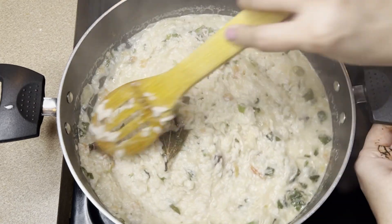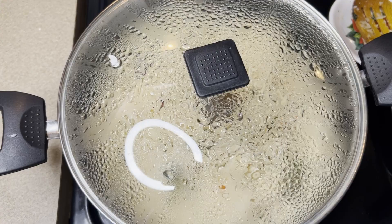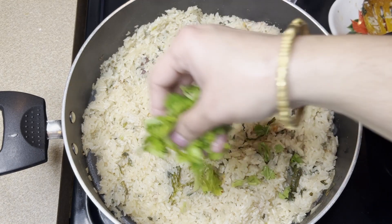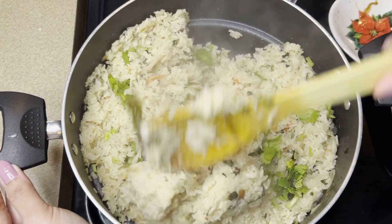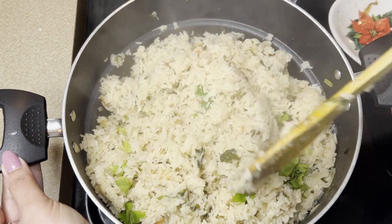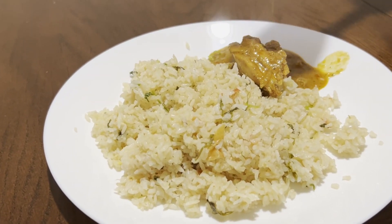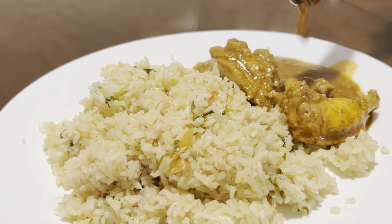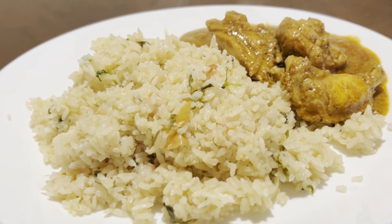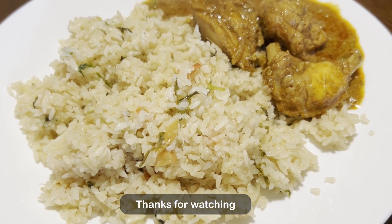Now let's dry the rice for 5 minutes. I am ready to dry the rice. The balls are done and ready.